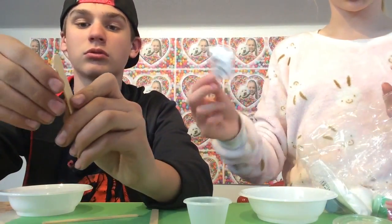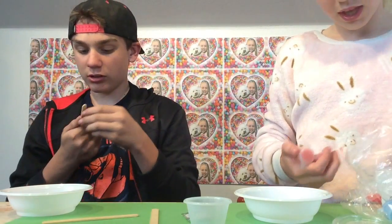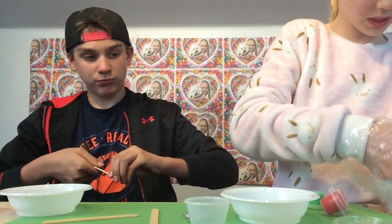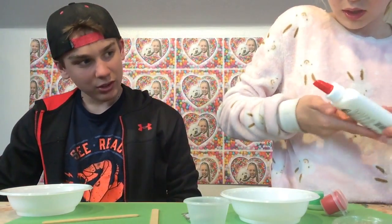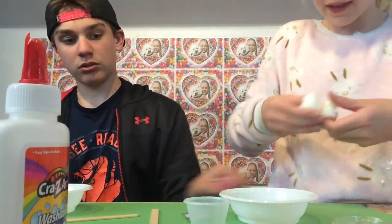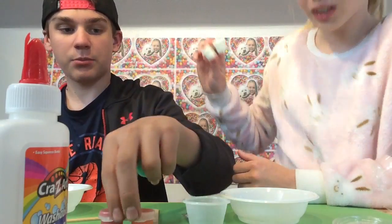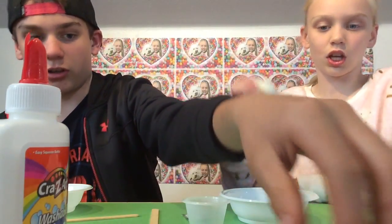There are googly eyes to put in your slime — it comes with 20. It doesn't want to come off... I think it leaked a little. So yeah, we got some glue, and is that paint? Yes, it's paint to color. This is glue — and guess what, this is glow in the dark.